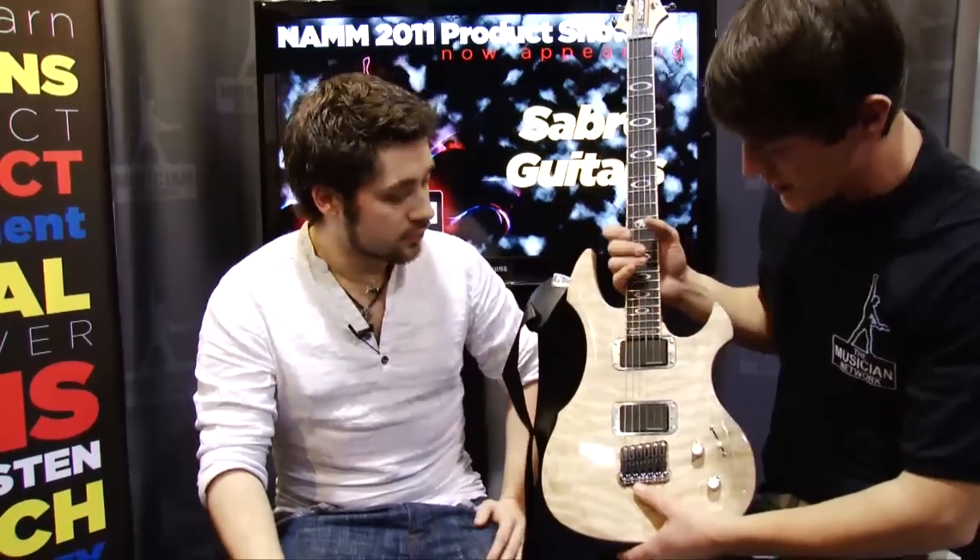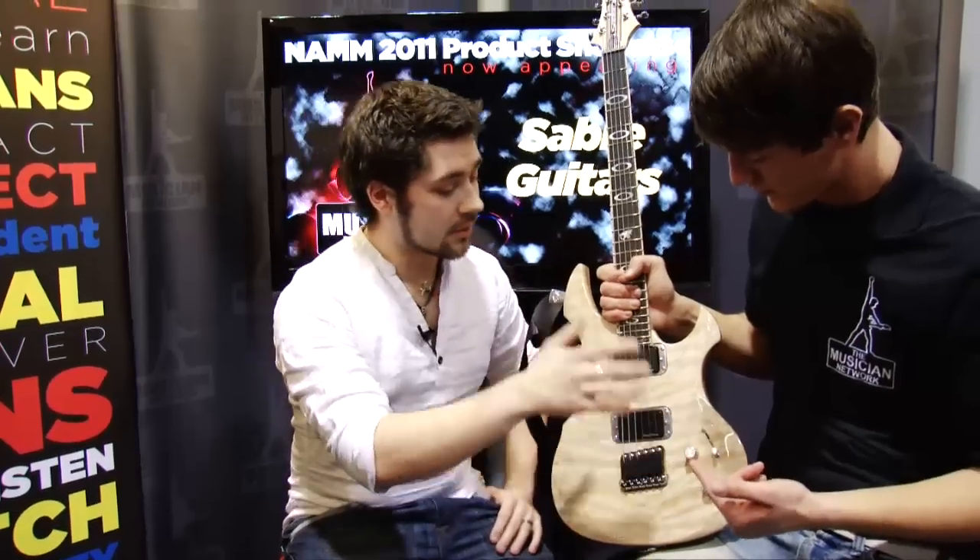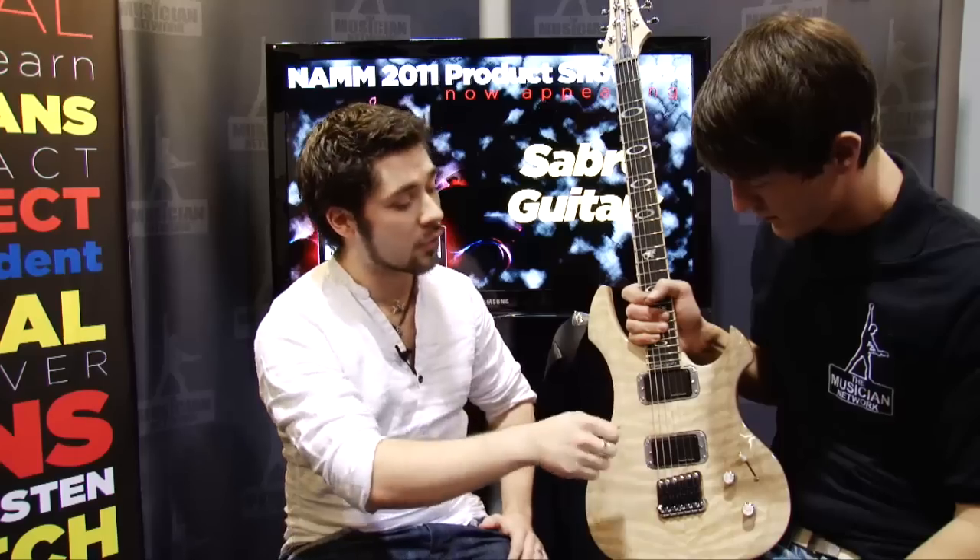We've got a Schaller bridge. Seymour Duncan pickups — these are Blackout actives in here. Our range has a load of different Seymour Duncan pickups; we use them exclusively. And then you've got a five-way here — actually for this one it should be a three-way blade, but this is a prototype so it's got a five-way in it. The Blackouts don't coil tap, but if we just had normal humbuckers in there, usually we'd have an Alnico in the bridge and an APH in the neck with a five-way blade and coil taps.